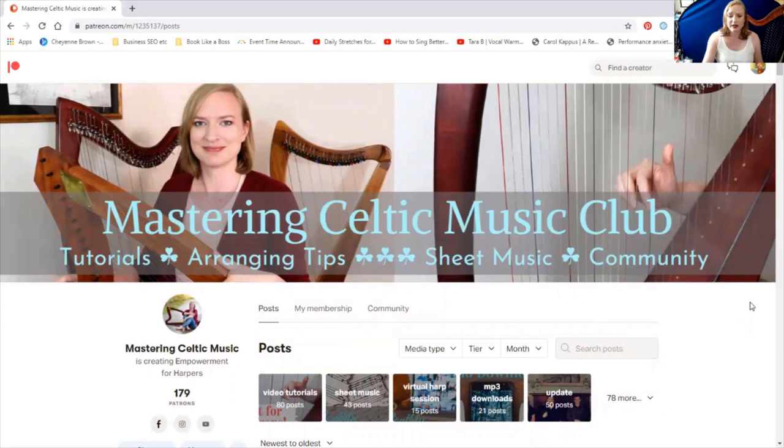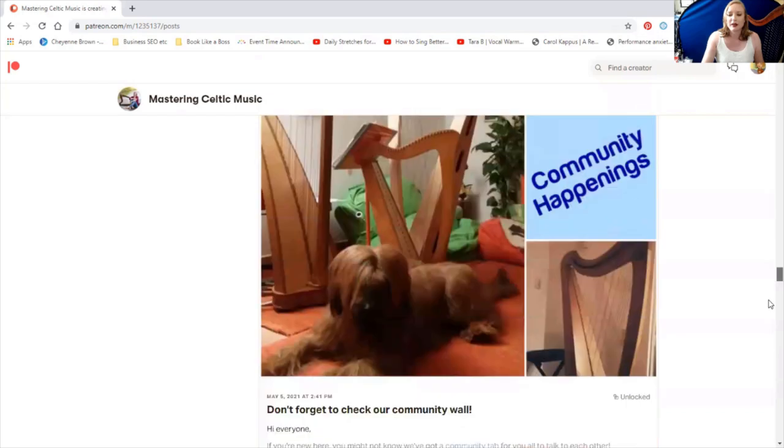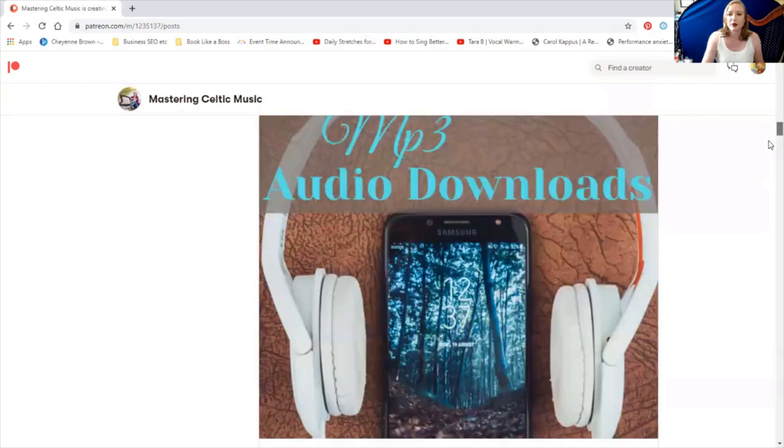But if you want to find something from last year, when you are a patron you have access to all the archives of whatever tier you joined. If you join the sheet music tier only, you have access to all the sheet music from the past. If you joined the sheet music and video lessons, you have access to all the video lessons and sheet music from the past. But you don't want to scroll down here forever trying to find something from a year or two years ago.